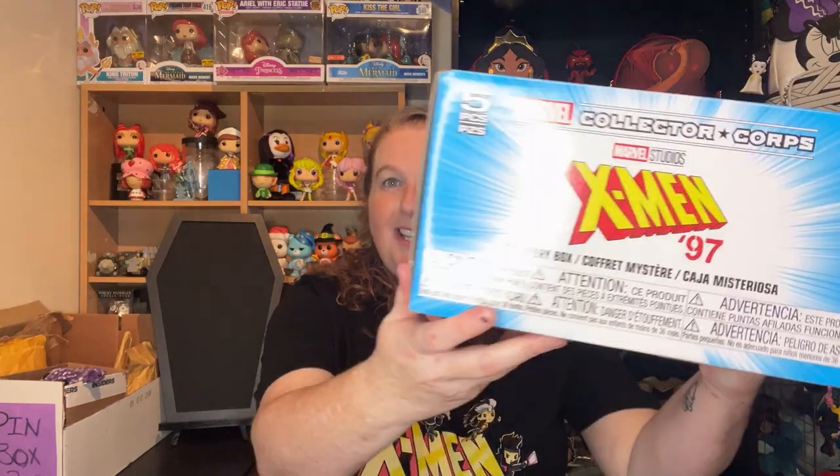I may have peeped. But this was on Amazon — it comes out every two months with a different theme. This is the X-Men animated X-Men 97 theme, which is a continuation of the X-Men animated series that ran from 92 to 97.